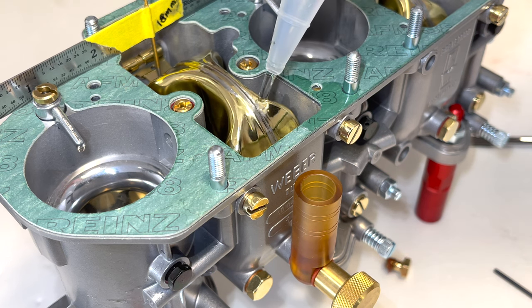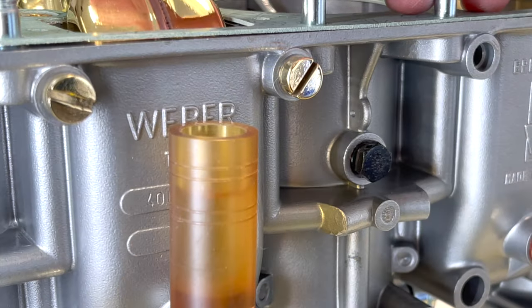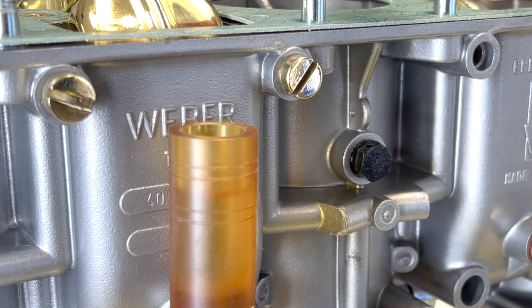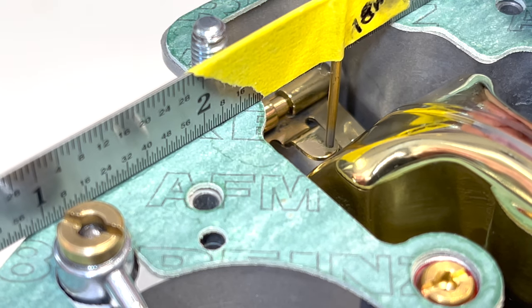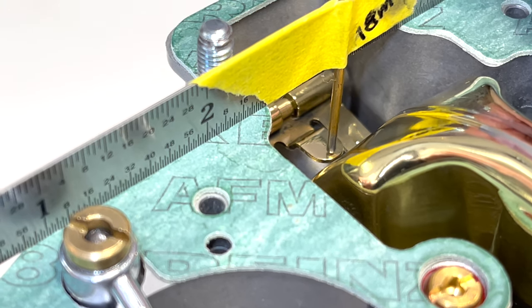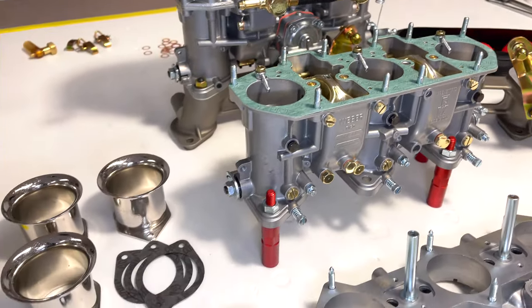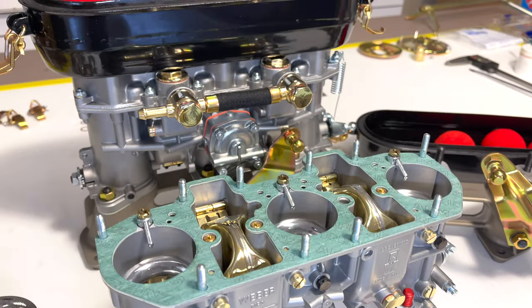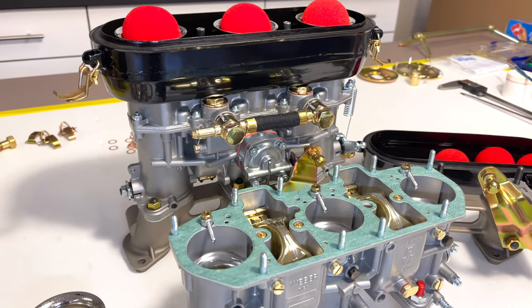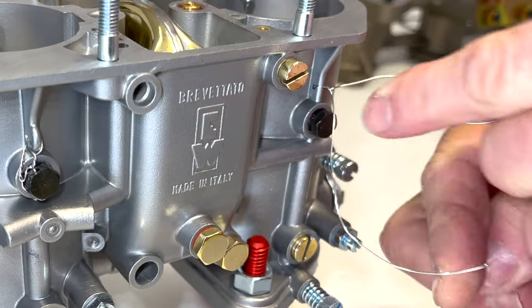Before we close it up, let's just fill this float bowl and see exactly what happens to our vial and needle and seat. With our float right between the lines on our vial, that's right where it touches the needle. We're down to some basic items to bolt on and finish these guys up. We'll have a look at it, give my final thoughts on these, and a final tip on what you can do to keep your Webers happy.